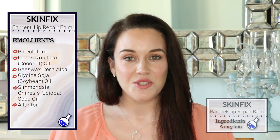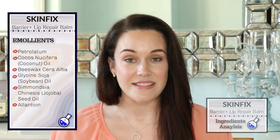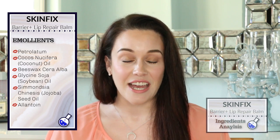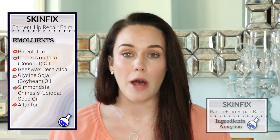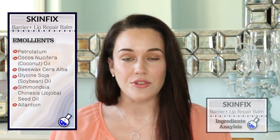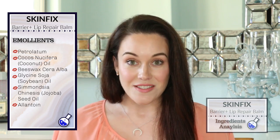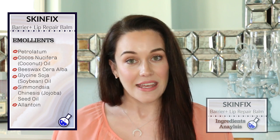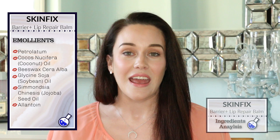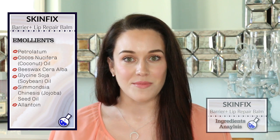We now move on to beeswax, so that means that this is not a vegan formula. Beeswax also works as a texture enhancer, and it gives the lip balm a very silky feel as well as a lot of flexibility — it's a very flexible type of wax. This is also an occlusive moisturizer, and it works as an emulsifier, helping to keep the oil and water components of the lip balm together.